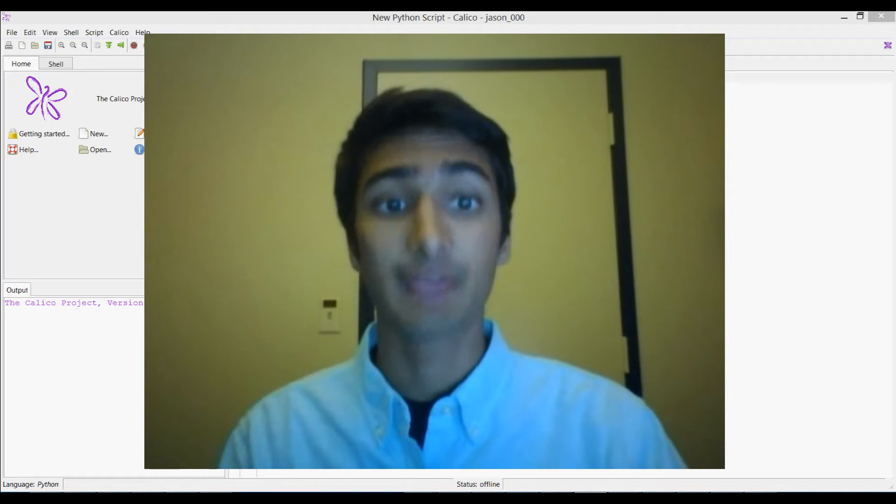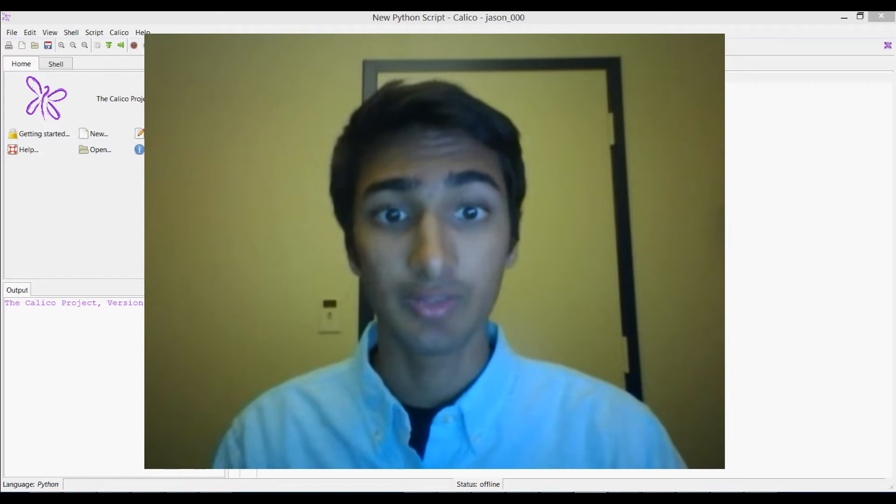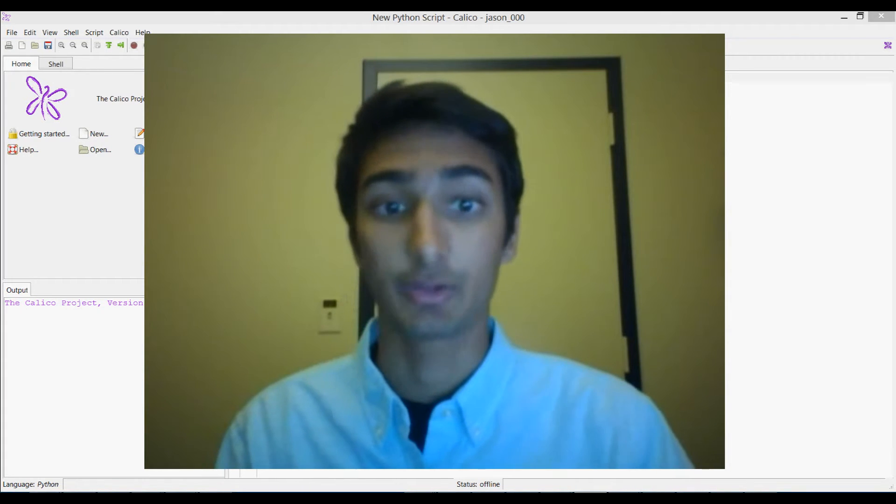First, you want to make sure that you have Calico downloaded and working. We're going to be using Miro, which stands for MyRobot, and that is something that is included in the Calico software.